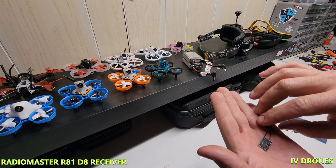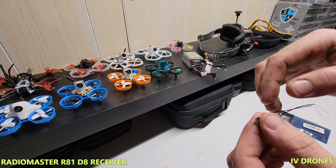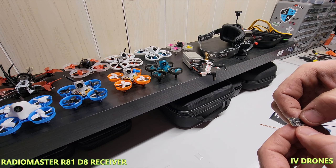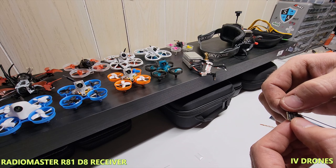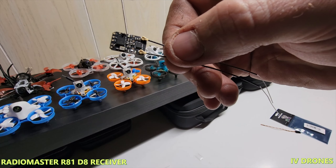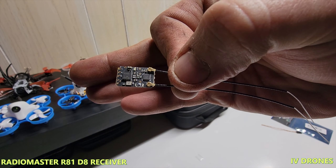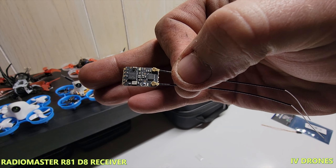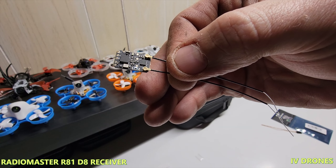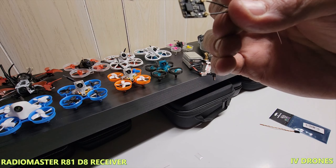This is it — it is a tiny little receiver. It is diversity, with a very similar layout. You have your bind button there, and then your positive, negative, and S.Bus. There are also two little holes here, probably for programming something from RadioMaster when they built it. Just a super basic receiver.